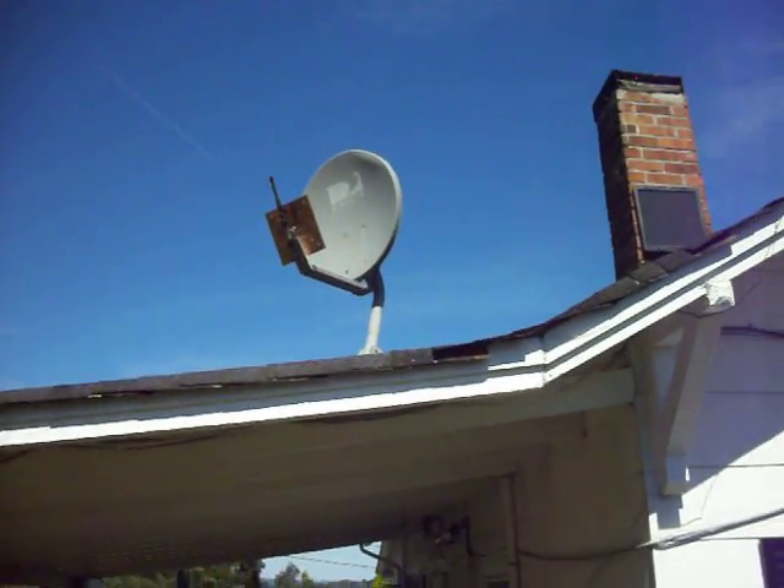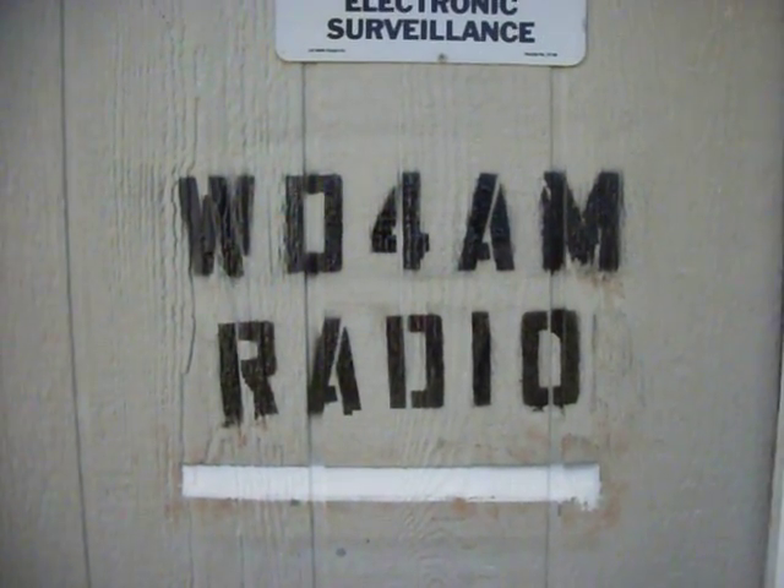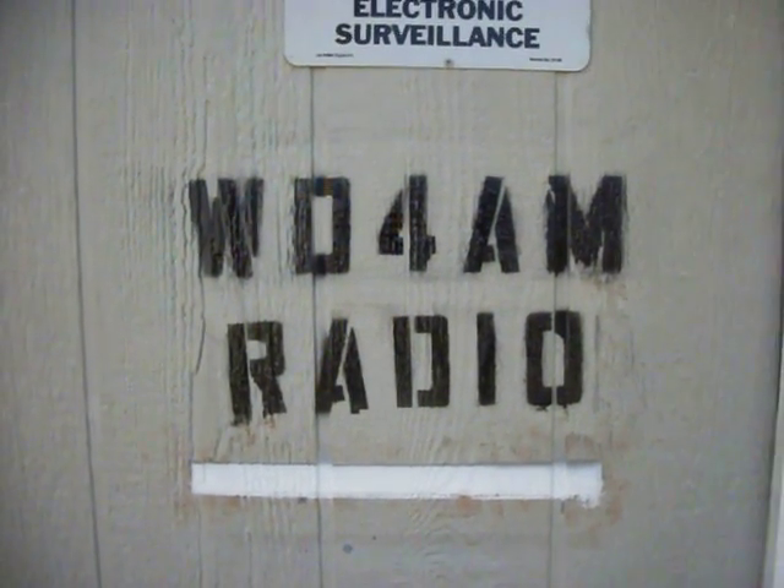Pick it up — free internet. And once again, I'll keep you informed. This is WD4AM from Lenoir, North Carolina. God bless you, God bless America.